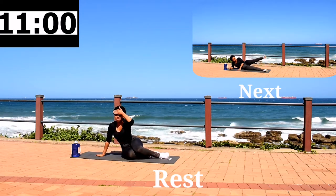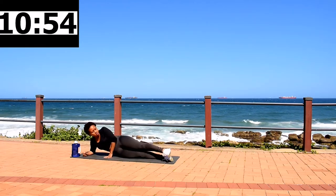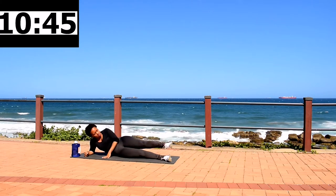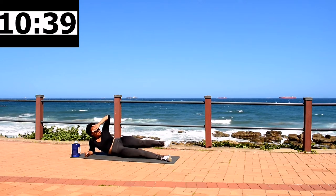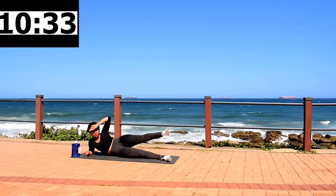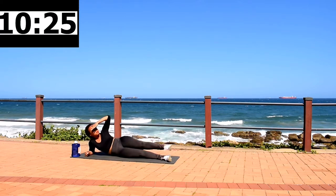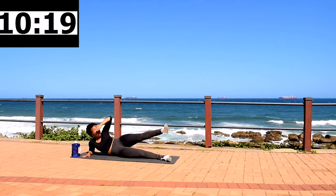10 second rest. Now stay on the same side — you're going to move the same leg. Leg pulse, 40 seconds. We are shaping that body. If you want to tone your thighs, keep on going. Your leg should be burning — keep going anyway. Stay with me.